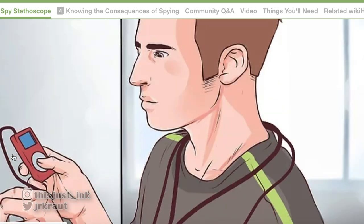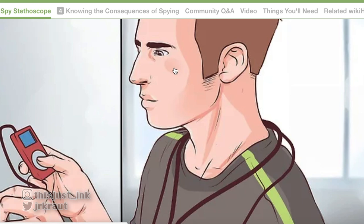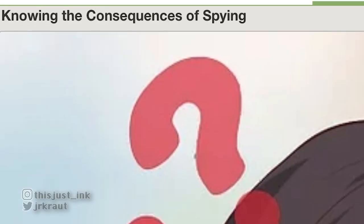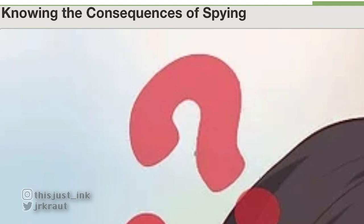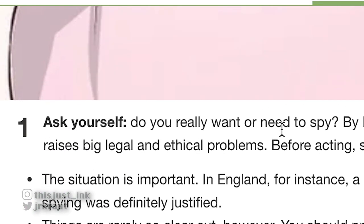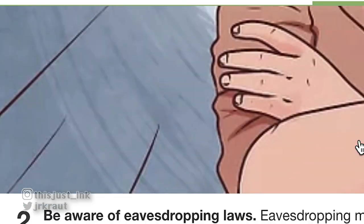Look at this guy — he took the glass and a Pop-Tart! Who knows what conversations he's listening to right now. Step four of four: knowing the consequences of spying. There's one consequence — it's illegal. Ask yourself, do you really want or need to spy? Be aware, there are laws against eavesdropping. There are laws. Stop it.